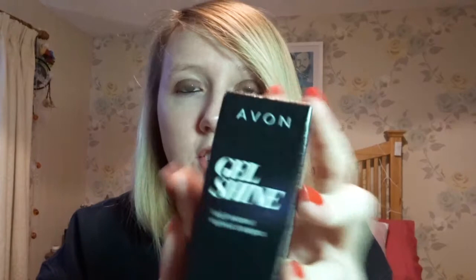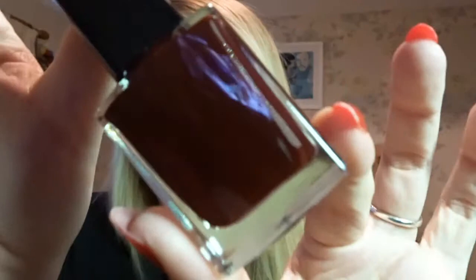There's a few things in here. First thing we've got is an Avon Gel Shine Nail Enamel and this color is called Wine and Dine Me — so it's a wine-y red. Very nice, this is my sort of color.